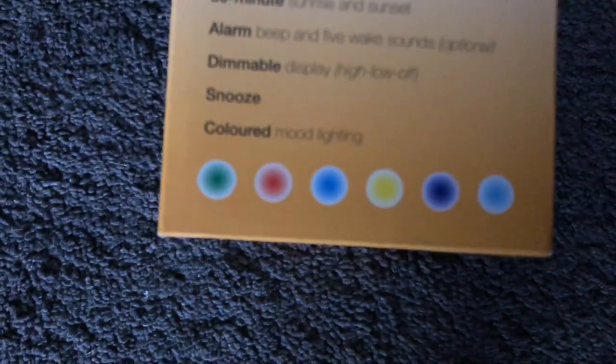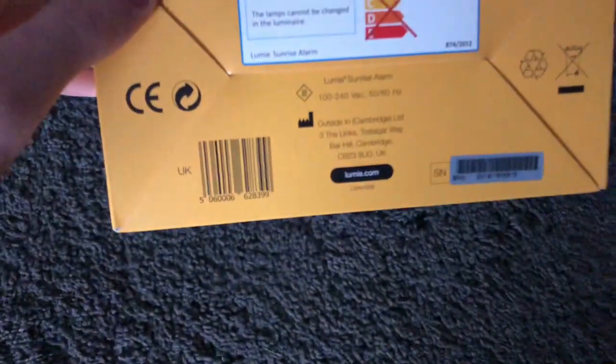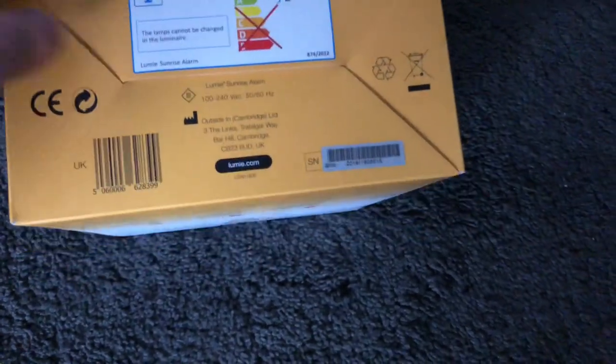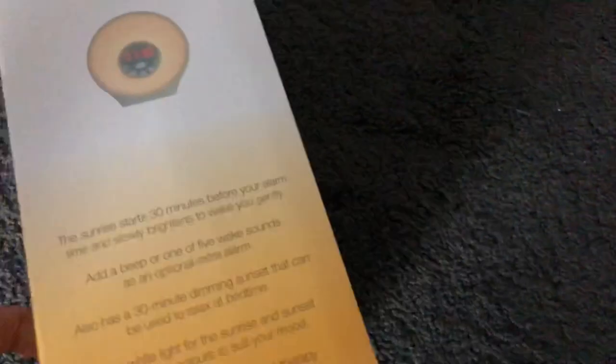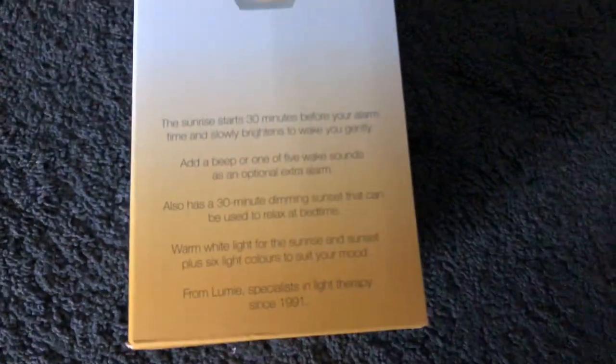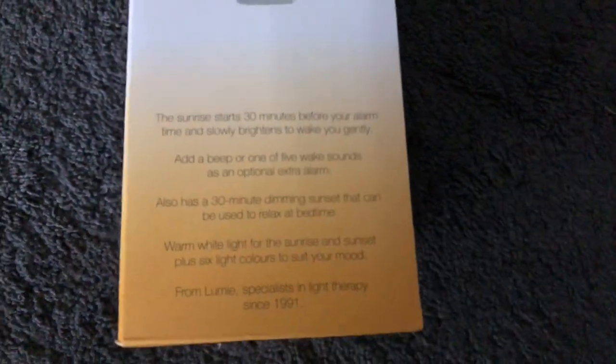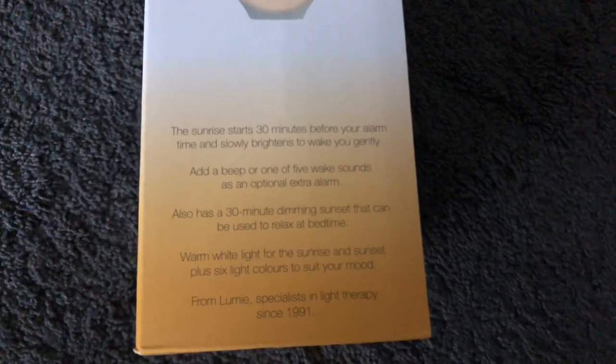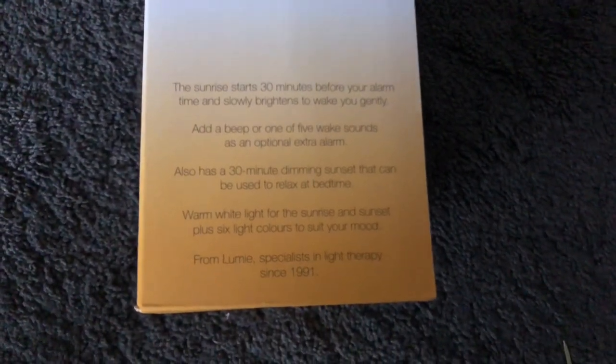There's the color option there, and that's pretty much it for the sides. It's an LED unit - it's marvelous. There's another side here with 'sunrise start' and a long beep wake-up feature.